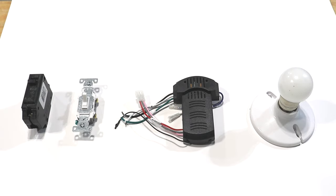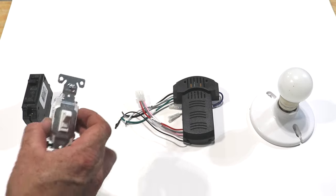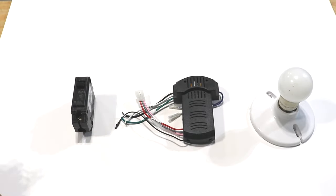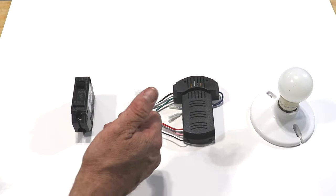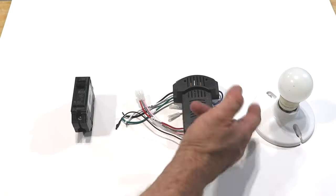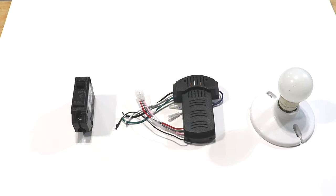The circuit I set up in my shop is going to be a little different — I'm not going to have a switch. I'm going to have the breaker, and it's going to be hardwired up to the controller. Then I'll use the remote to control the controller, which will send the power onto the fan or the light.